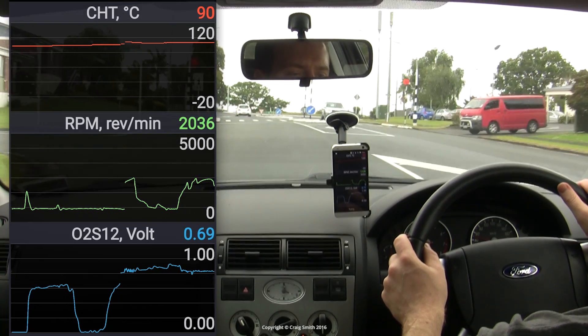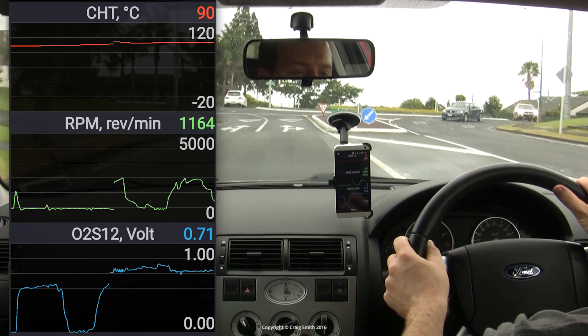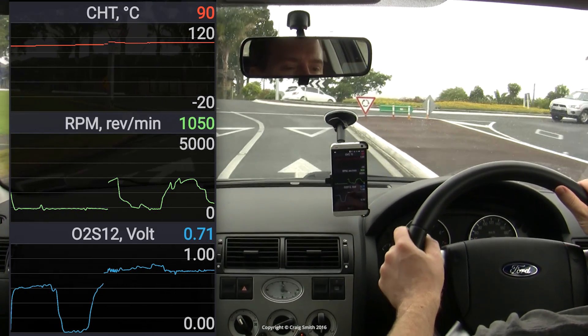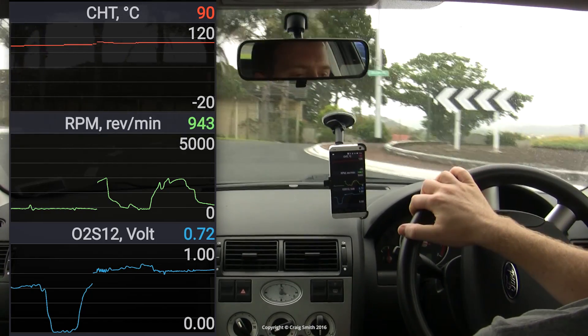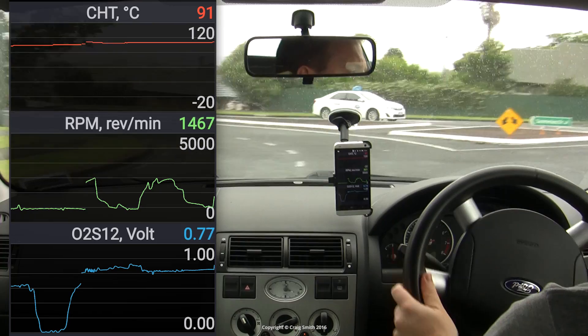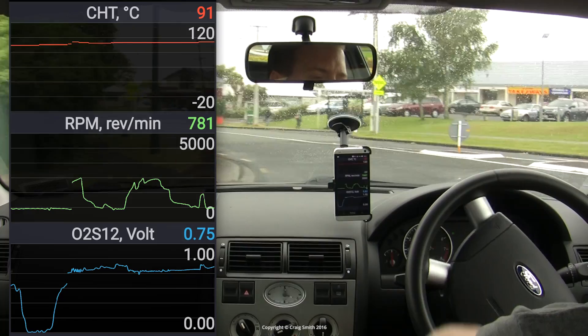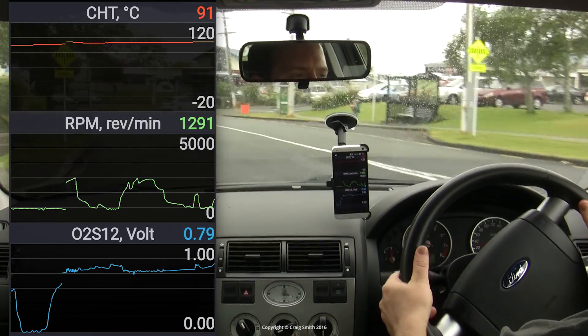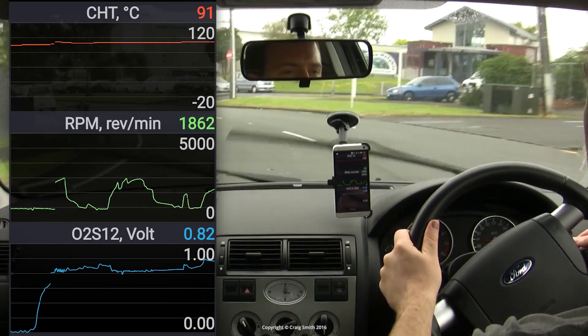Here's a demo of a gentle cruise with a warmed-up exhaust, just monitoring the downstream O2 sensor along with RPM and cylinder head temperature. This O2 sensor would normally look much like what is pictured — the first thing to note is that there is no rapid switching from low to high and back to low repeatedly, as with an upstream sensor.